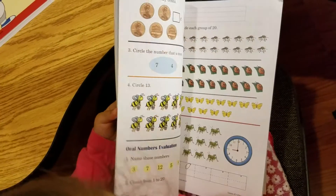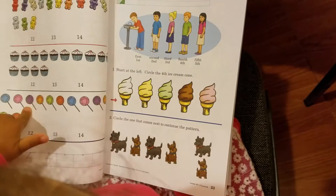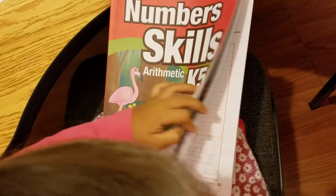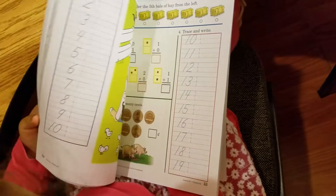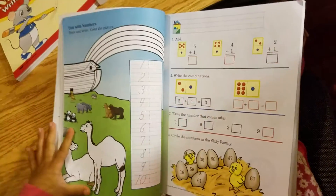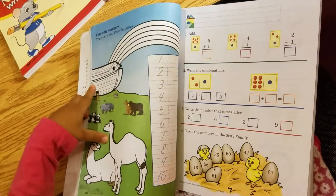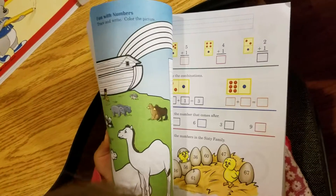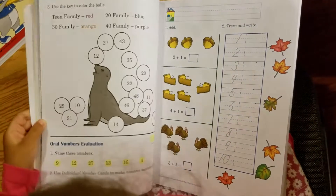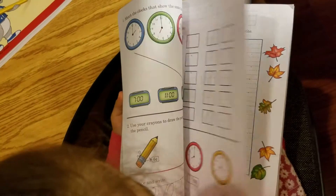Let's go towards the very beginning part. Gabby, which book do you want to do first while we do homeschool? The book that you're holding? Look at that — look at all those animals. You get to color the holes and the arc and the reef. Trace and write. Color the picture, it says. We could color those walls — red, orange, blue, and purple.